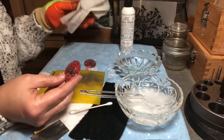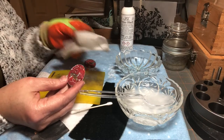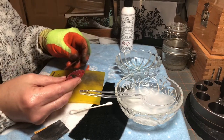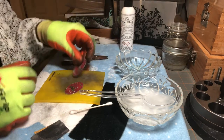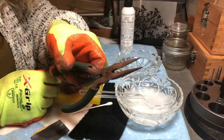After I sanded it, I was sure to wipe it down. You can use soap and water, or I just use a wet wipe with some alcohol in it to really get all of your sanding residue off of there. Then I'm going to put my other glove on.